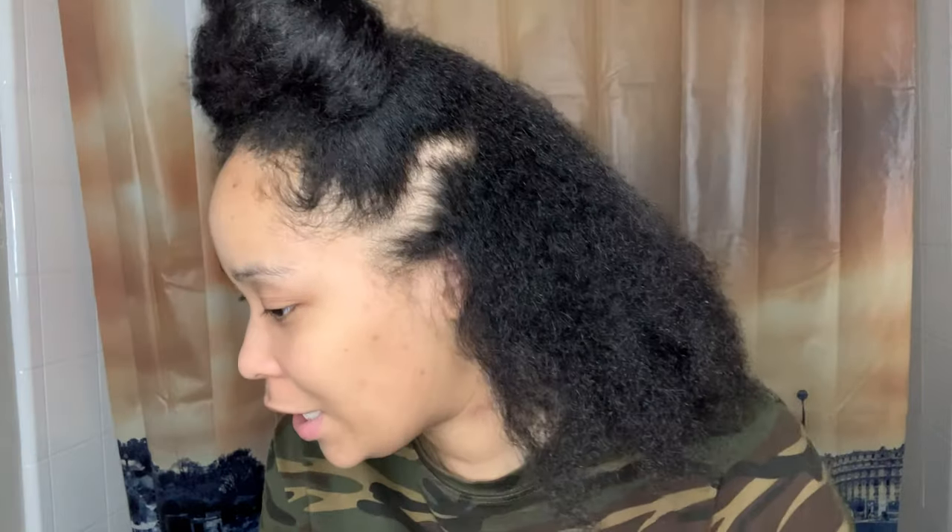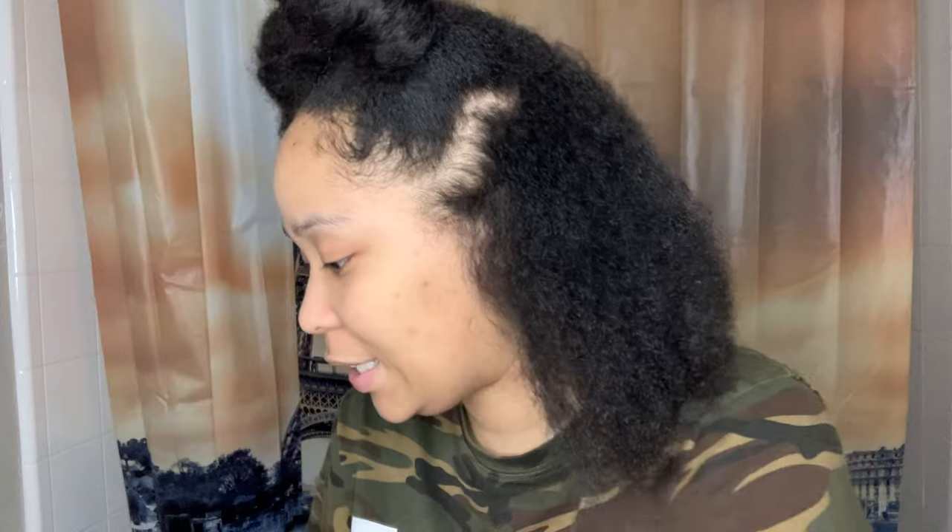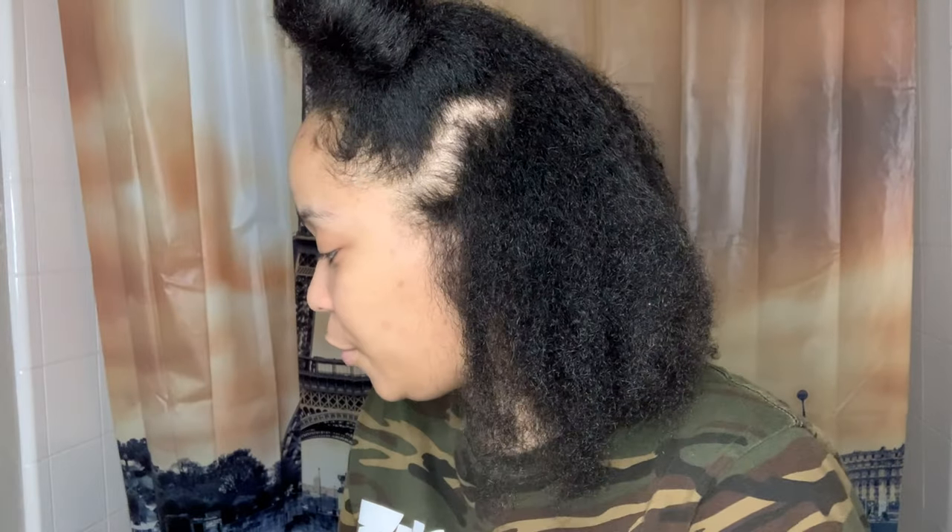I just tried it on my test piece already. It's been changing colors and it's only been about 10 minutes. So I'm going to go ahead and start applying it on my real hair, and I'm going to see how light I want it based on this tester and how long I should let it sit.